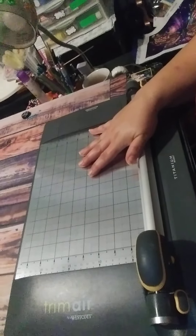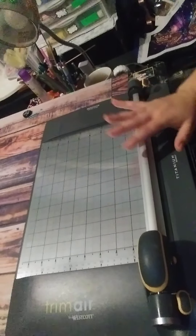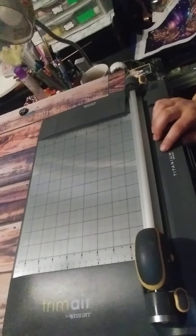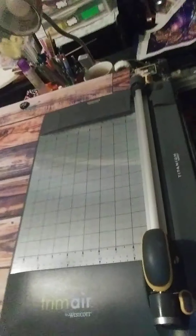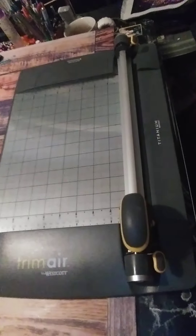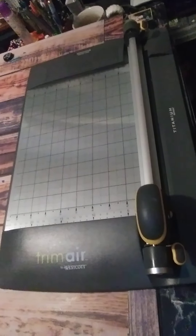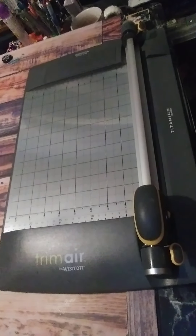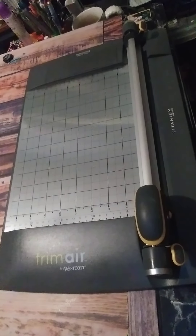This right here is the Trim Air slicer, and it is awesome. I can't give this enough kudos — I love this thing so much. Excuse the shaking; I'm still waiting on my tripod. I've got this other tripod I'm working with and it shakes really bad.